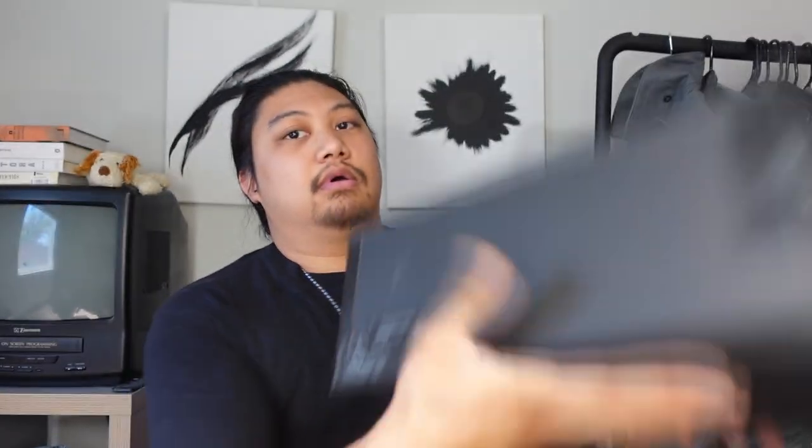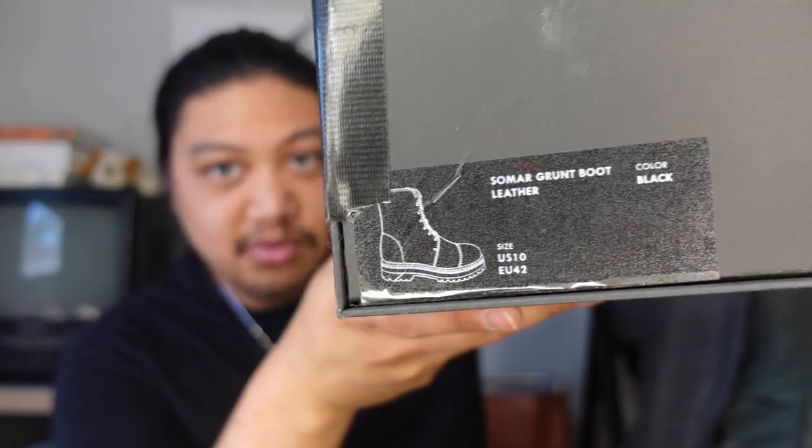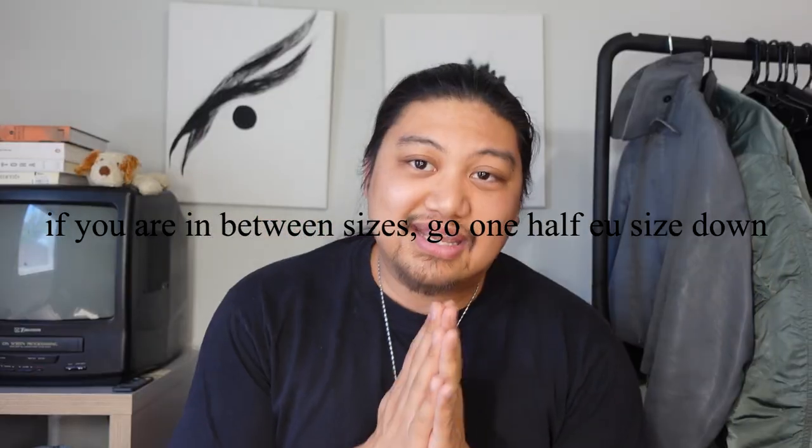Going into how the boots are presented: this is the matte black box it comes in, with the Somar logo in the middle — super simplistic. I know people might ask why I'm doing my own review when Owen has presented it on his channel, but I want to give a more consumer perspective on the customer experience. The tag is right over here. I got a size EU 42, which is normally a size 9. I'm a true size 9, maybe nine and a half sometimes, but this EU 42 fits me really well.